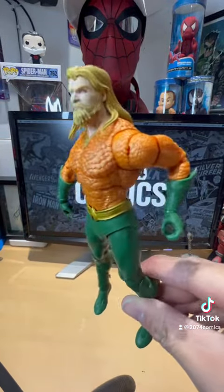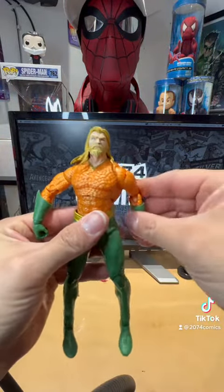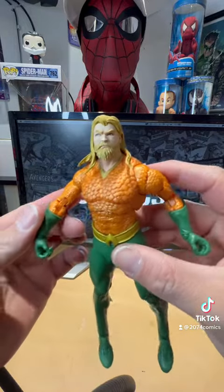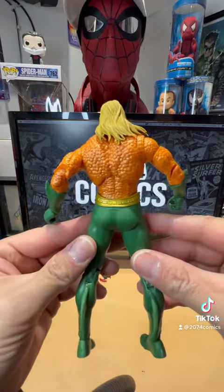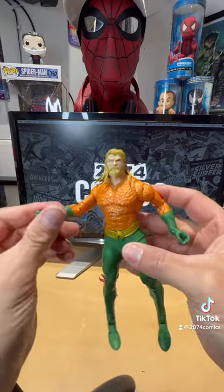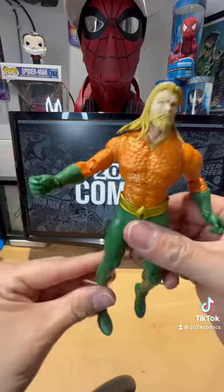There he is everybody, out of the box! Aquaman looks cool, the detail on him is pretty awesome. That side look — I'm loving it. Okay, that's the front side, the back, the other side, and the front once again. Hey guys, Aquaman looks dope — look how awesome he looks.